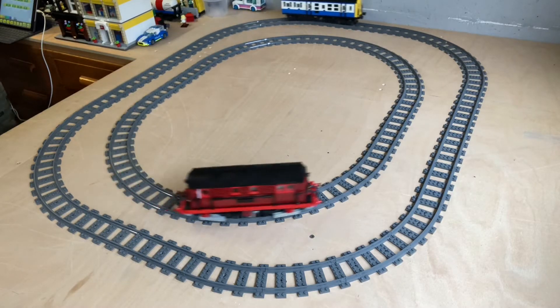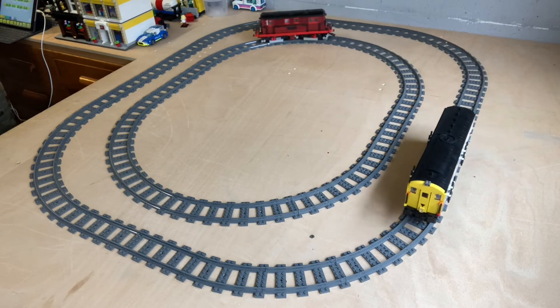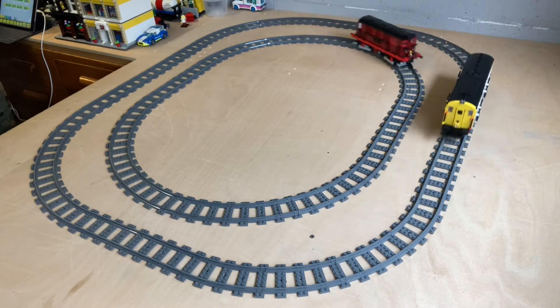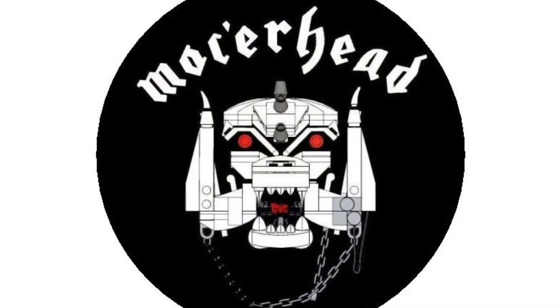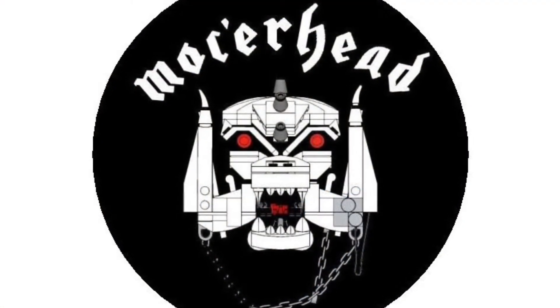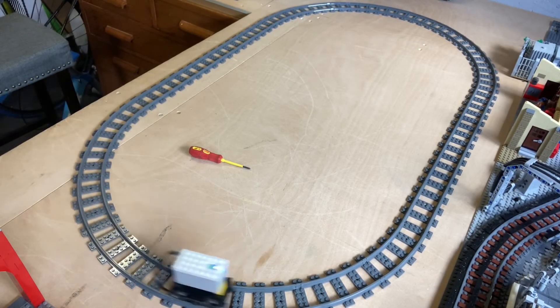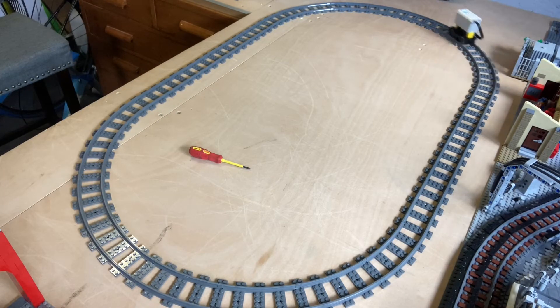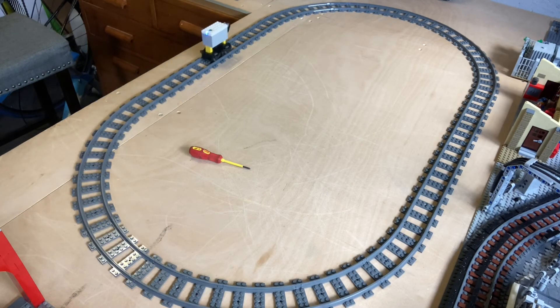Hello and welcome to part two of using the LEGO Powered Up app to control your trains. In this episode we will be doing some code to control two trains. In part one we did some coding to control one train, and now we're going to use what we learned from the last episode to control two trains.